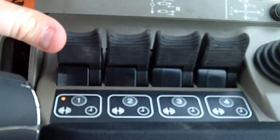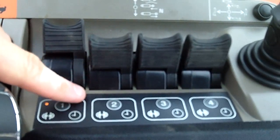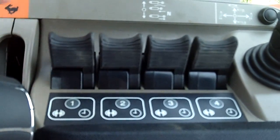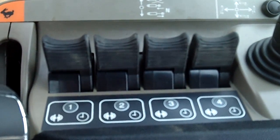Finally, if I want to turn the remote back into a normal remote instead of having motor mode, I put it back into float and push the number one button again. Now I'm out of motor mode and I have a normal remote. So that's how you set remote flow on the Case IH tractors.